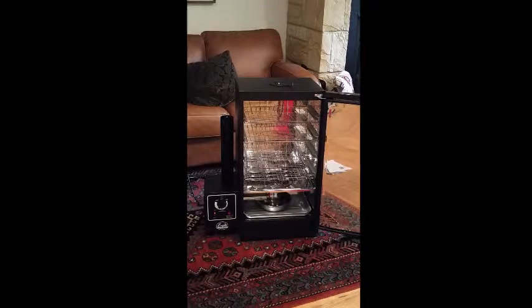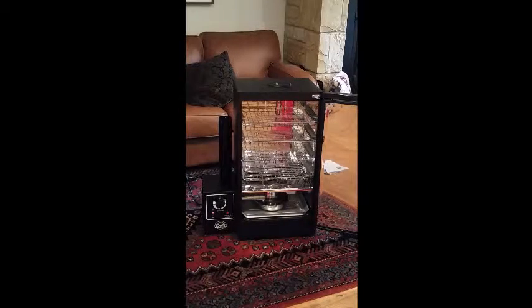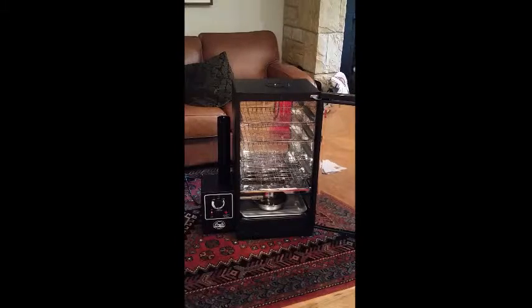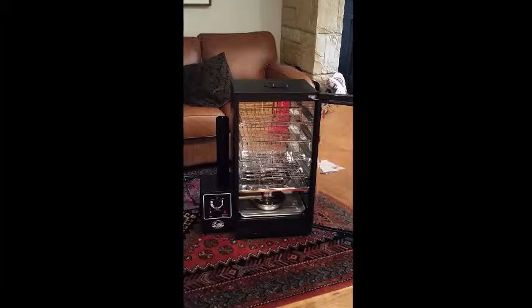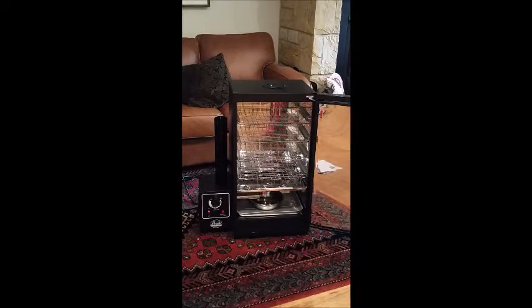This is the Bradley Original Smoker — it's the 'new original,' which is very Spinal Tap-esque — but this is the newer version that has the controls on the smoke generator box and has the stainless steel interior, which apparently solves a lot of problems with the old one. So tomorrow I'll get to try it out.